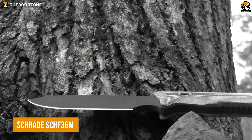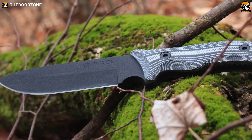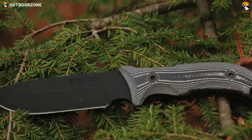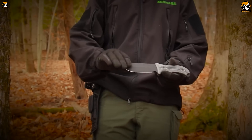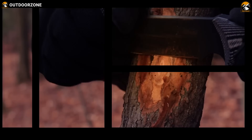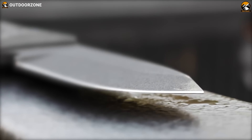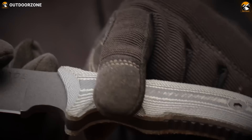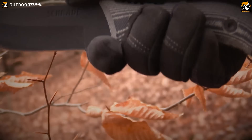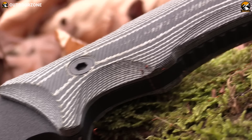Next up, we have the Schrade SCHF-36M, an inexpensive yet powerful one to be your sidekick during survival situations. Coming with black powder-coated 1095 high-carbon steel construction, this knife has a proper tactical vibe in its design. Although 1095 is a basic form of carbon steel, it comes with impressive edge retention and is easier to sharpen. Its rubber grip will help you rest assured of a firm grasp on the knife, no matter how tough the situation gets. It needs a bit of maintenance to prevent rusting, but if you can do that, it won't disappoint with performance.